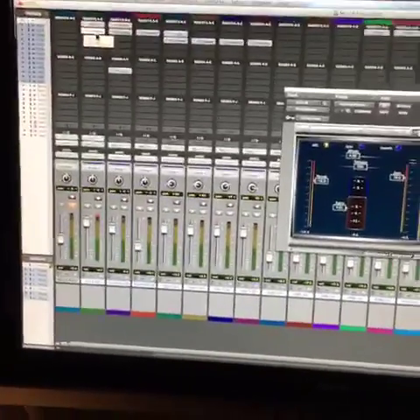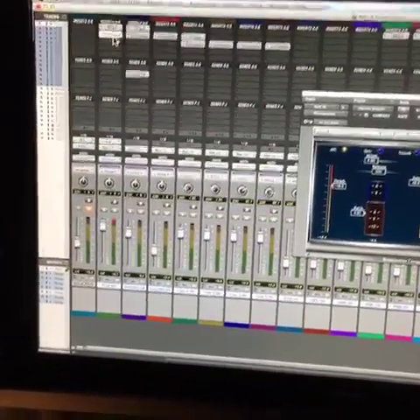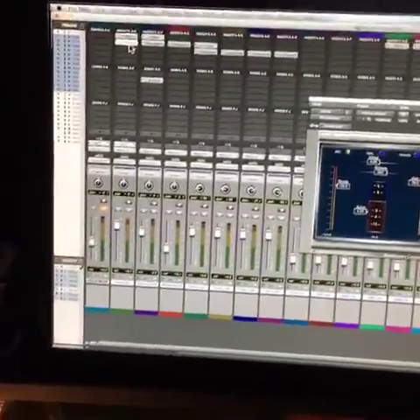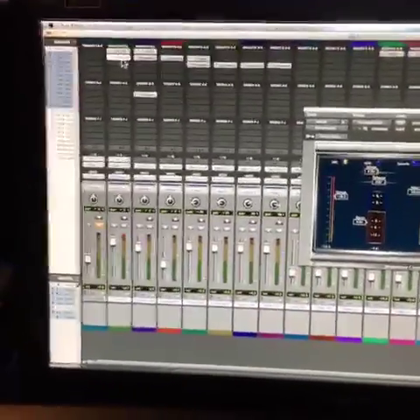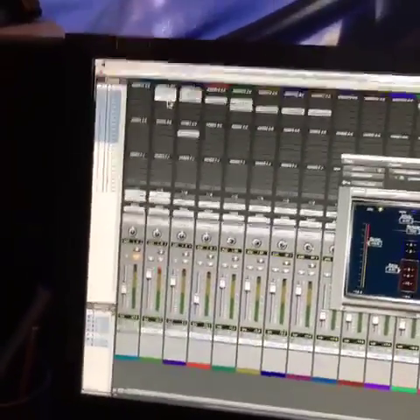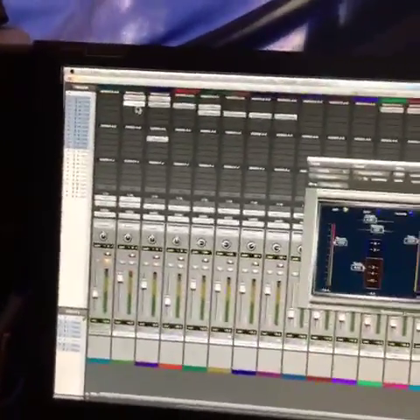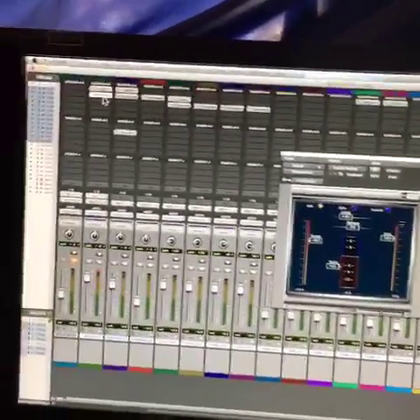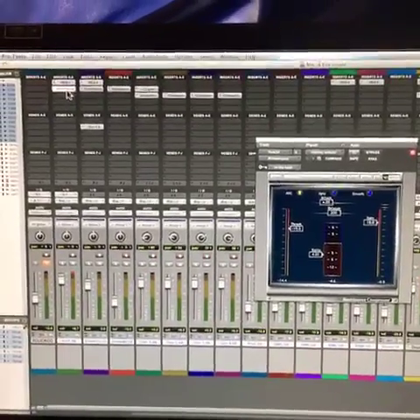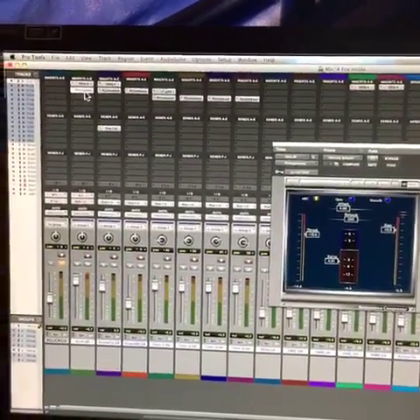My buddy Morgan Riley is singing lead vocals, I'm singing background, my buddy Dustin Mentor's playing guitar, and Steven Douglas Young played bass on this.